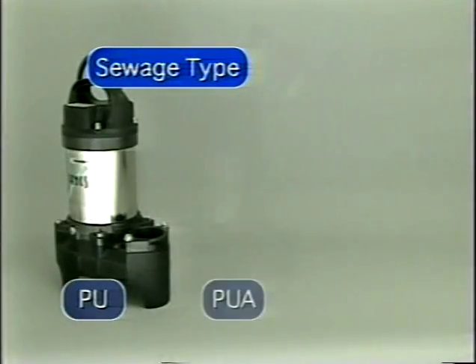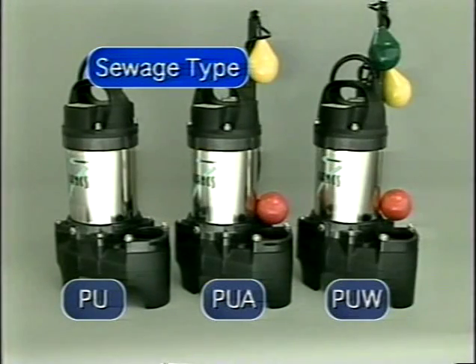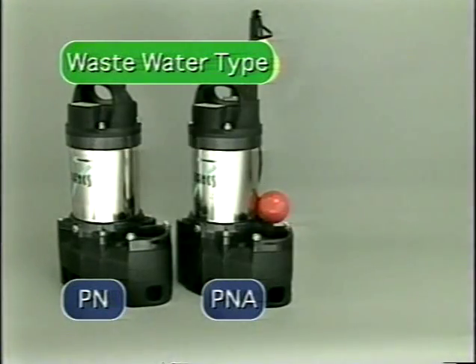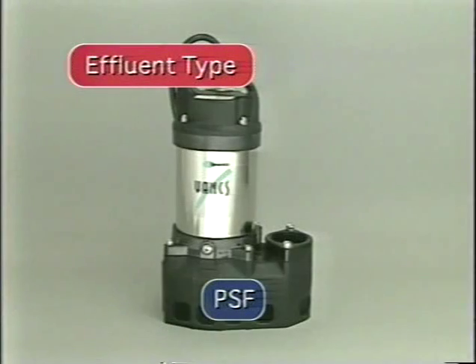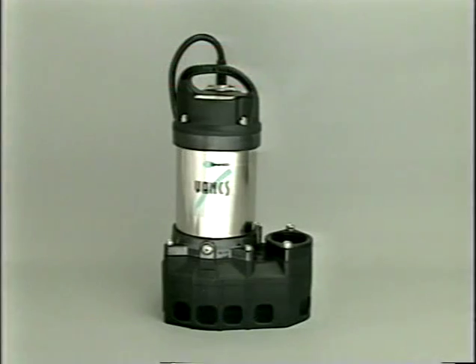The VANKS model PU is designed to handle the solids and stringy material found in raw sewage. The VANKS model PN is designed to handle wastewater. With limited solids handling ability, it is well suited for general sump duty. The VANKS model PSF is designed to handle effluent or raw water at higher heads.